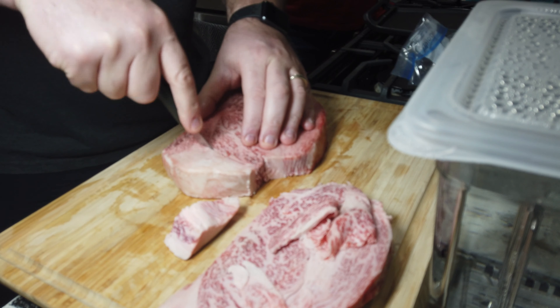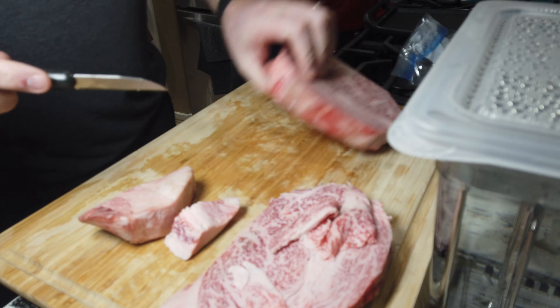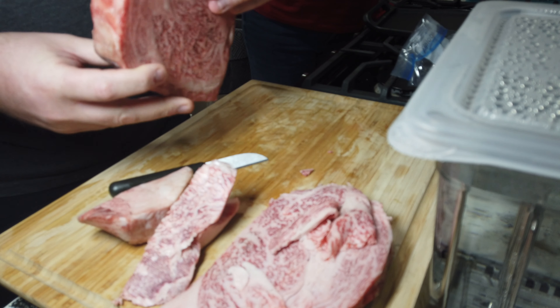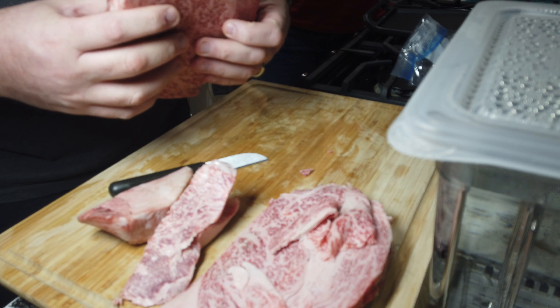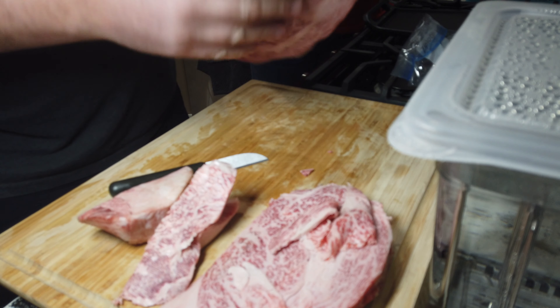What I've done is I've tried to make it as even as possible — about an inch thick all the way round. This other piece is going to be used for something else. I'm going to cut the fat off because there's so much fat on the inside, there's no need for this extra fat here. I'm going to use that for a burger recipe.